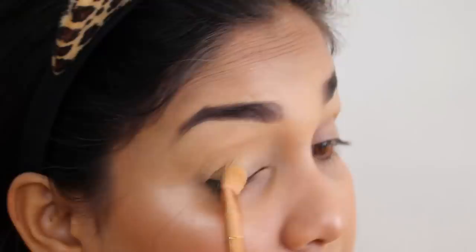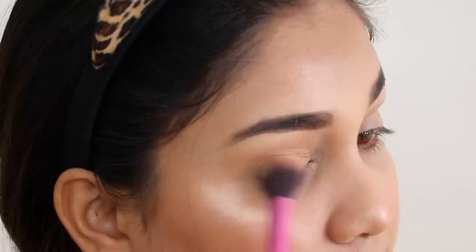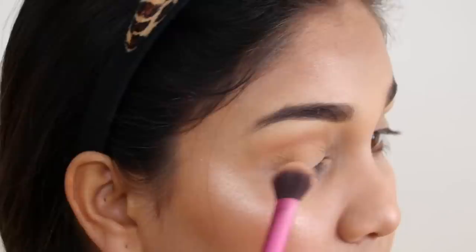Next I will move on to a lighter matte color and apply it in the crease with a fluffy brush to create a neutral look. I'm going to take a bigger brush because my eyes are deep-set, which gives a better result. If you have smaller eyes, use a small brush. This color is very pigmented — it deposits well and blends beautifully.